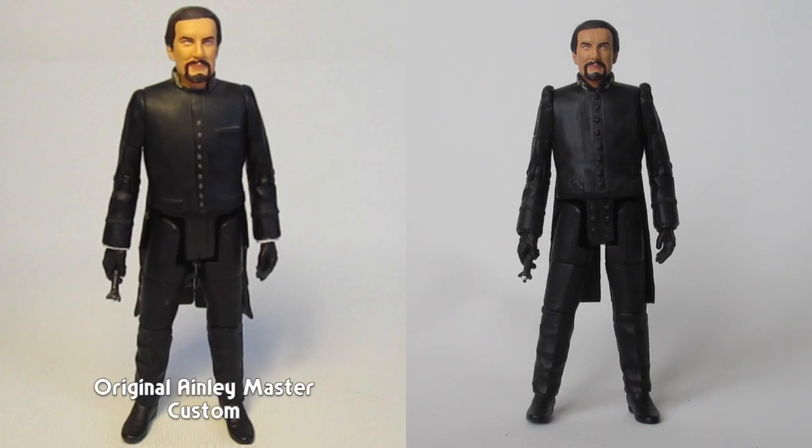I looked at my Anthony Ainley figure recently. I was very pleased with how it came out, but the more I looked at it, the more I thought there were some small changes I could make to it, just to make it look that bit better. And that's basically what I've done, so I'm just going to take you over what I've done.